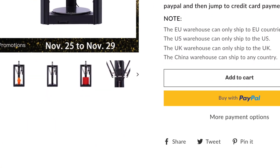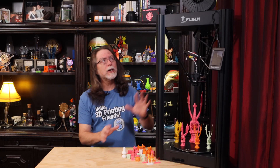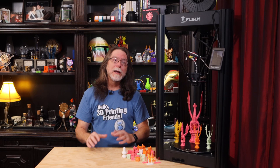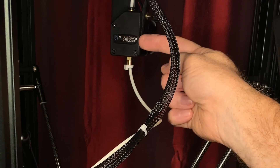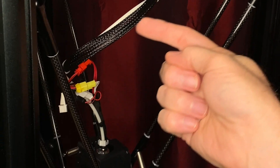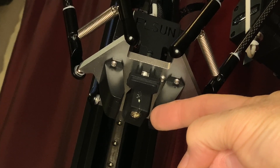FL Sun says its default printing speed is 150 millimeters per second, and it's a huge tower of a printer standing about a meter tall with a spool of filament on board. It has a filament run-out sensor. It has a BMG-style geared extruder pushing filament through a Bowden tube to a PTFE-lined Volcano-style hotend with a 0.4 millimeter nozzle. You can set the nozzle up to 255 degrees Celsius, but I don't recommend going past about 235 degrees.